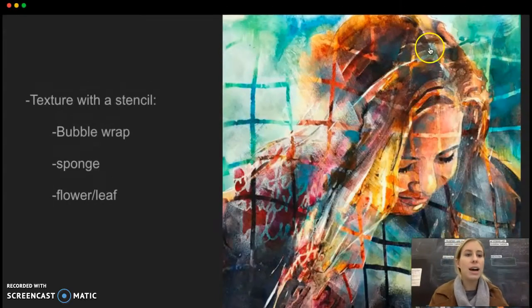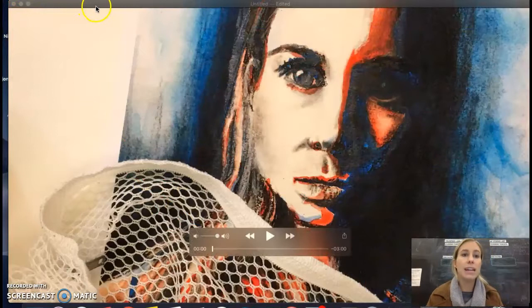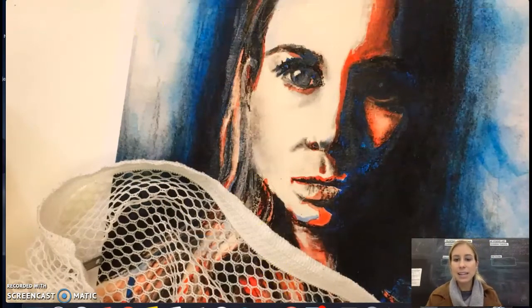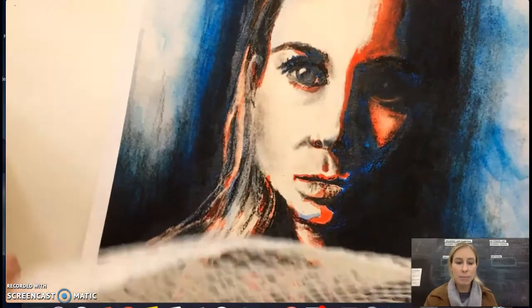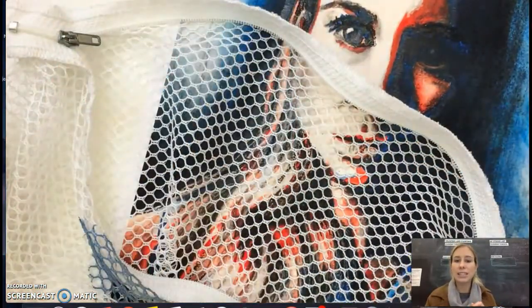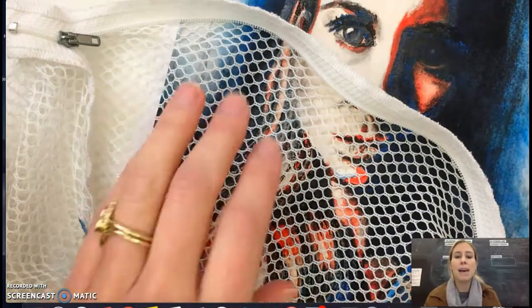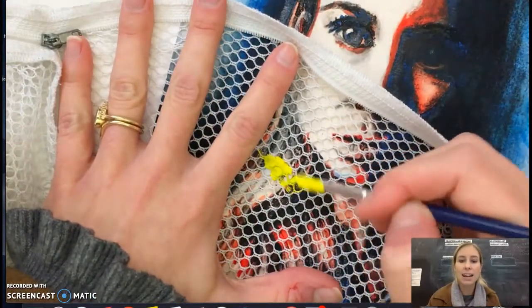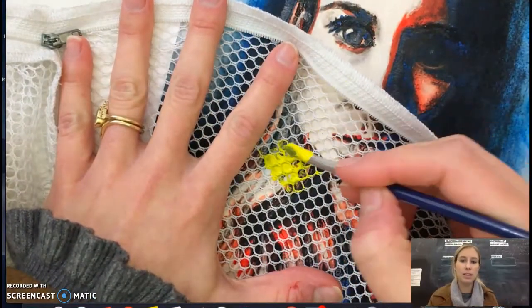I'm going to play a video of an example here adding texture. In this video, I'm using an object that has holes in it that I'm able to just paint directly on top of, and then it's going to leave space in between and have that paint underneath when I peel this off.